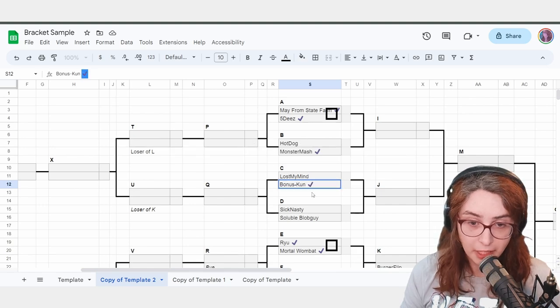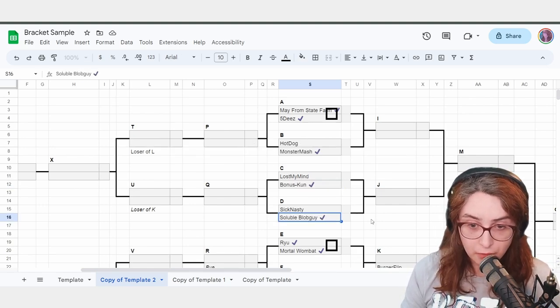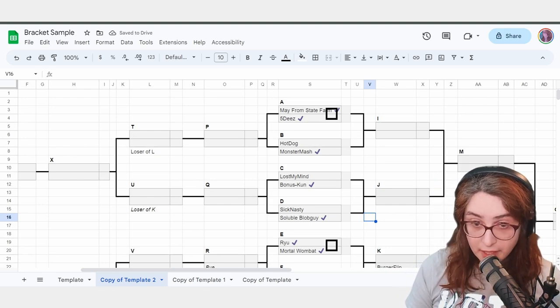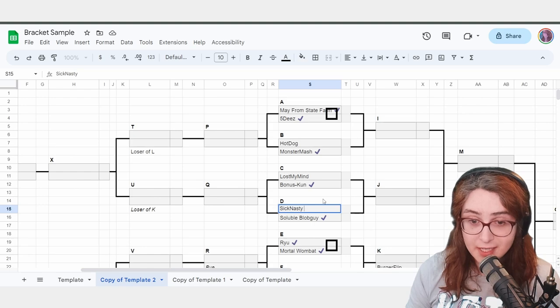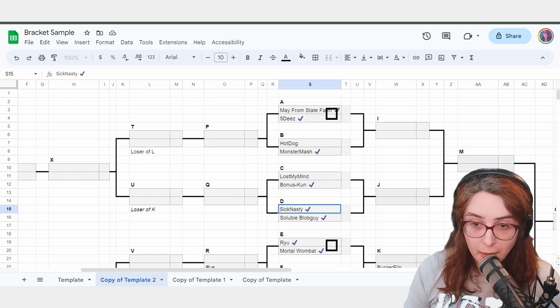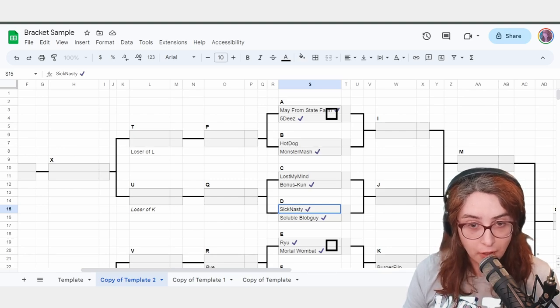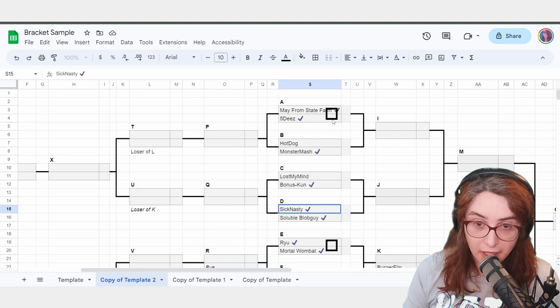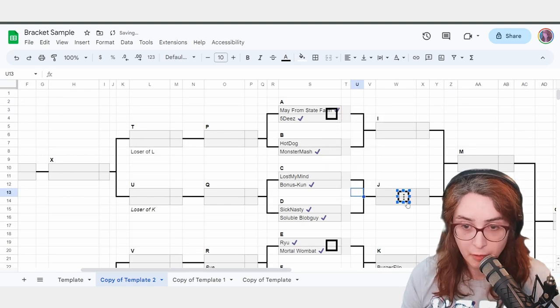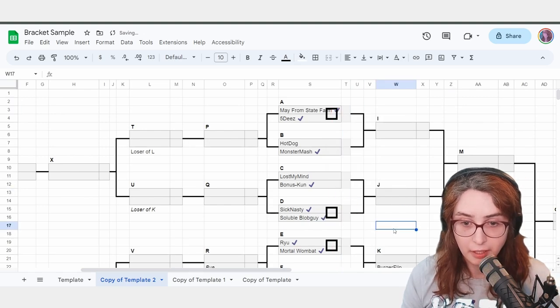As these matches are running, SickNasty says 'Oh my god, I'm sorry I'm late, I'm here — am I DQ'd?' You say no, I'll check you in, your opponent is not here yet. Let's say SickNasty gets here and their opponent is also present — 'SickNasty, SolubleBlobGuy, you're going to be playing on this station.' Mark them as playing. At this point, all your available matches are being played — it's now 5 to 10 minutes after bracket starts.